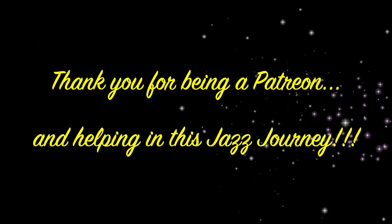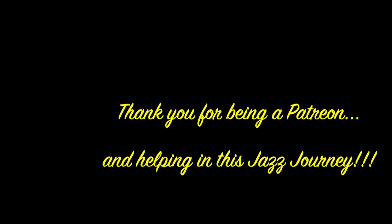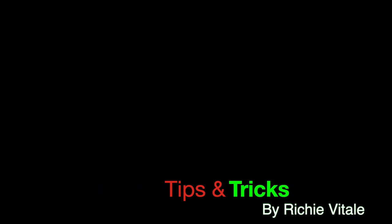I'd also like to thank you for watching. If you have any questions or comments, feel free to leave them in the comments section below. Also, if you have any ideas for a future tips and tricks video, please share that below. Thank you for watching. Stay safe and happy holidays.